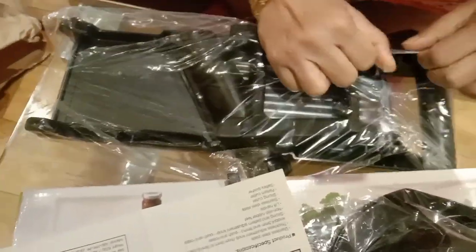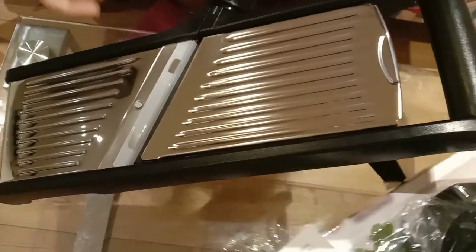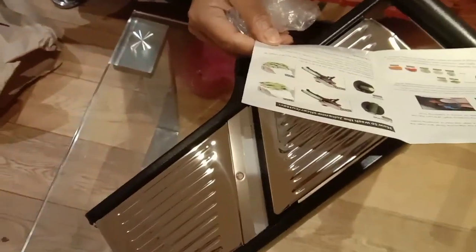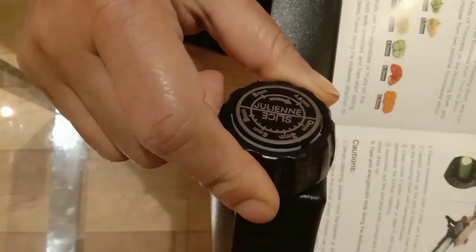It seems to be good though I'm not happy with the packaging. As I said, they just sent the product box in one big paper envelope, which I'm not happy about. But otherwise it seems pretty good. This is how it should be fitting. This is the instruction manual. And this is the knob where we can set the different sizes of the slice — where we can decide the thinness of the slice we are going to cut.